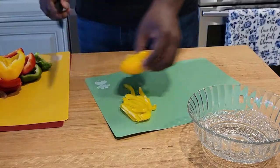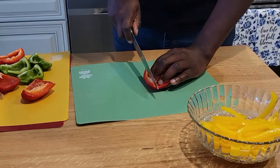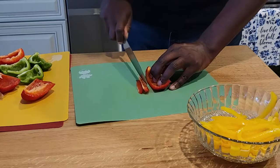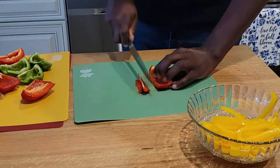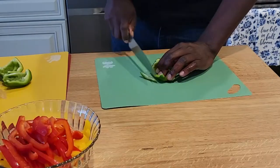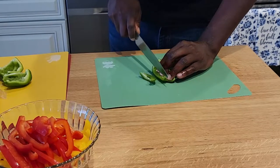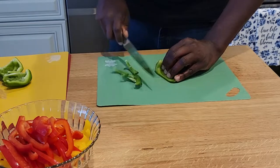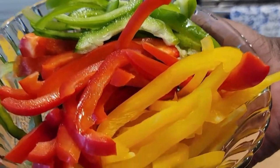We're gonna start off with a rainbow assortment of bell peppers. You're gonna slice them up pretty evenly, depending on the size of your peppers. Then we're gonna move on to our onions, and you want to slice your onions to be about the same width as your peppers, just like so.